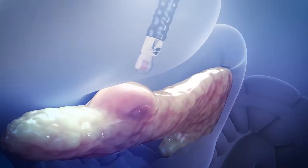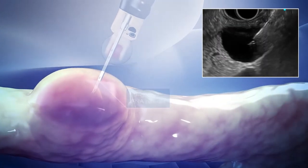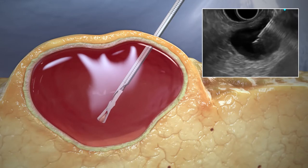The Moray device is small enough to fit through most 19-gauge FNA needles, yet its serrated jaws open to 4.3 mm, allowing for tissue recruitment and sampling.